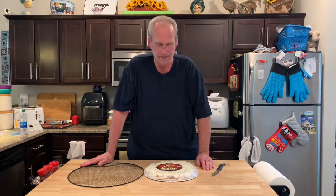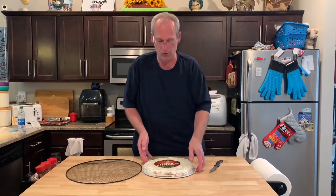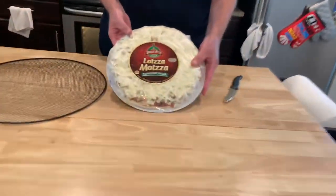John Eats Cheap with a favorite of Mrs. Cheap and I — our favorite frozen pizza. There are a few good ones out there and there's a ton of choices nowadays. This is our favorite from Brew Pub, Lotsa Mozzarella.